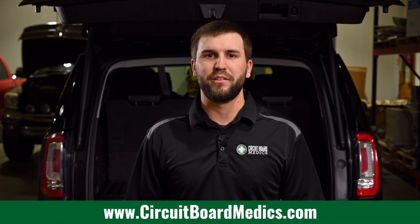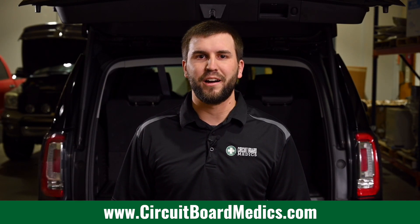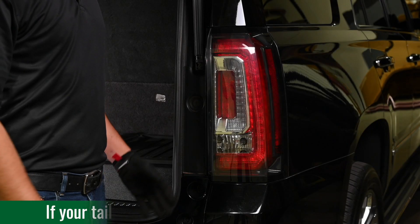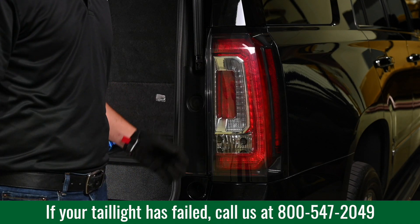Hey folks, this is John with Circuit Board Medics. I'm here to show you how to remove the taillight assembly out of 2015 and newer GMC Yukon. Of course, this applies to the Denali and Yukon XL versions as well. The common problem with these taillight assemblies is brake light failure when the internal circuitry fails.